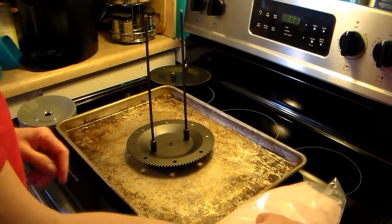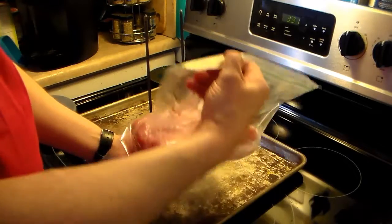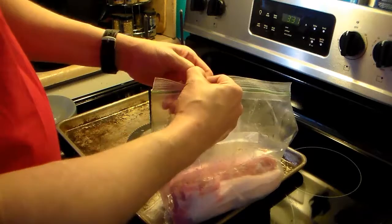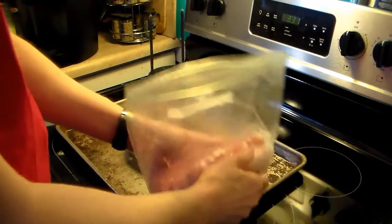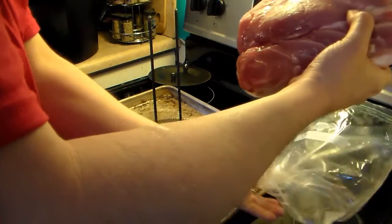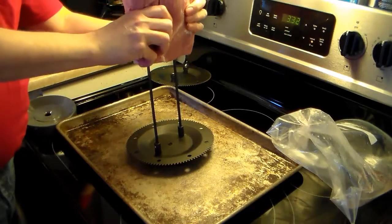I'm starting out. I have the rotisserie spit rod here, and I have roughly a 3-pound boneless pork roast. So I'm going to load this down onto the rods. I'm going to try to get it through the center of the meat.